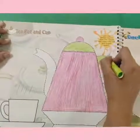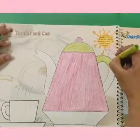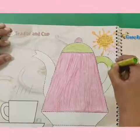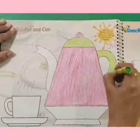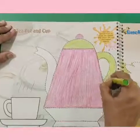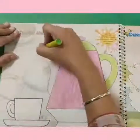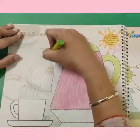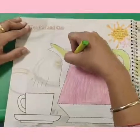This is my handle — which is the handle of the teapot we are coloring. This is my handle and this is my spout. This is my handle and this is my spout.